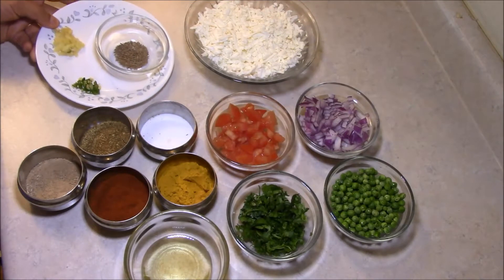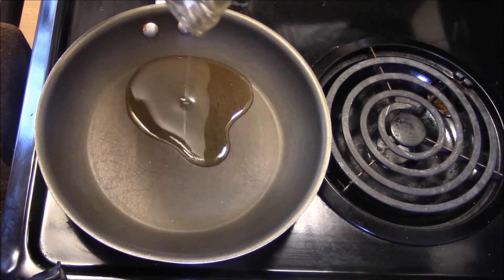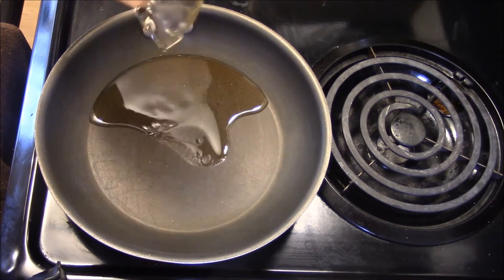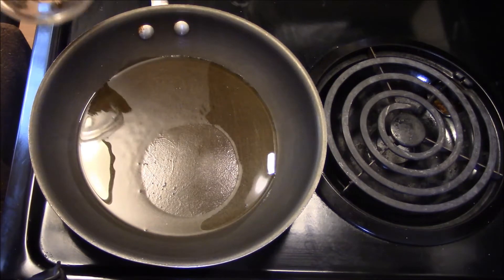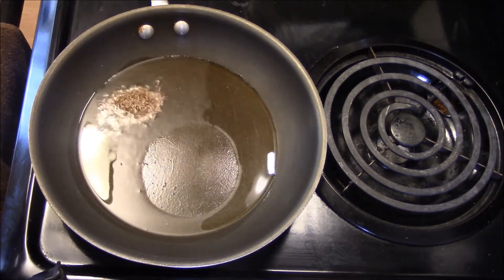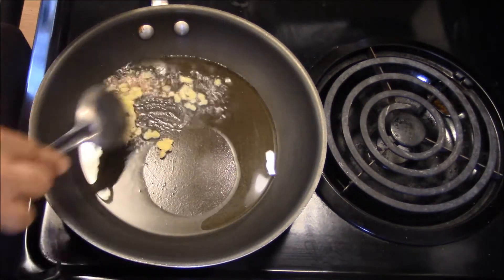Now we are going to make the paneer. I am going to put the pan on medium to high heat. Now we put cooking oil in the pan.